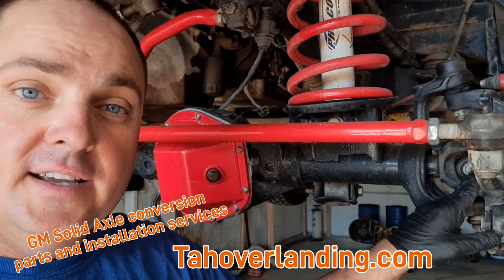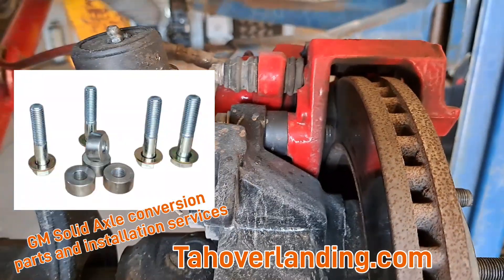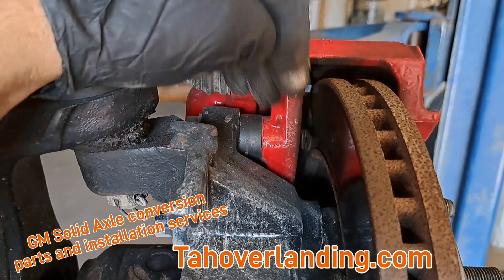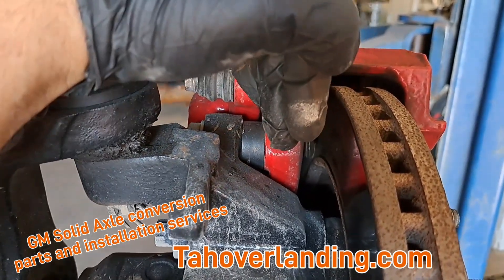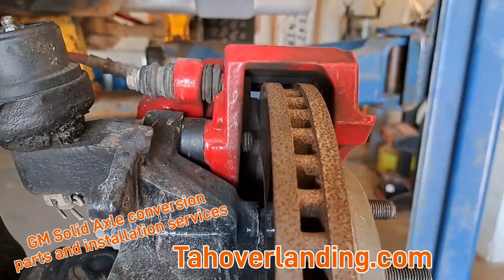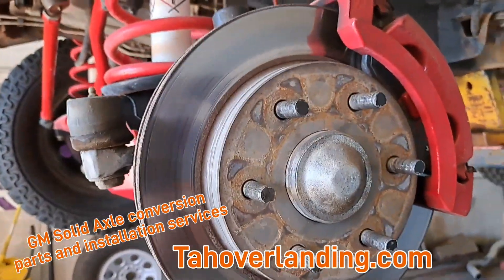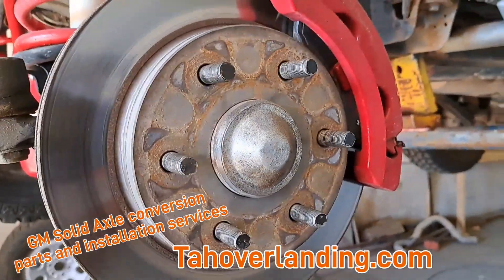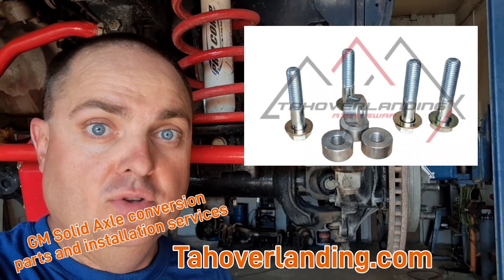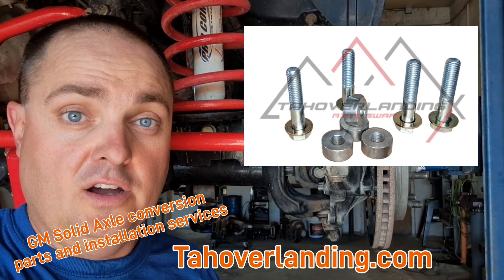When you do that you have to use the Tahoe Overlanding brake caliper spacer kit. What it does is take the factory Dodge caliper and bracket and space it out to be centered with the Chevy GMT 800 brake rotor when using the Chevy GMT hub assemblies. Those brake caliper spacer kits and longer bolts come in the Tahoe Overlanding parts bundles when you buy from tahoverlanding.com.